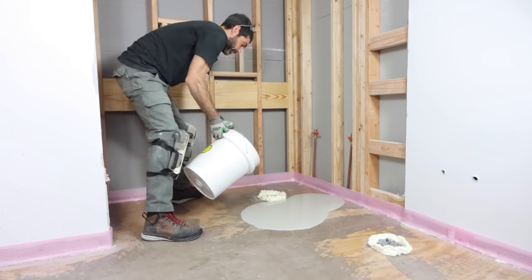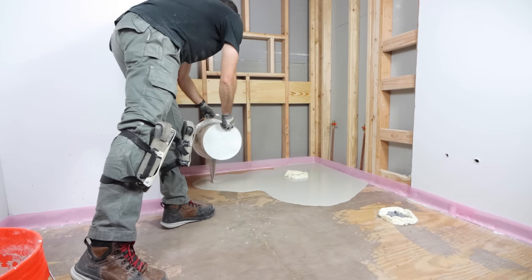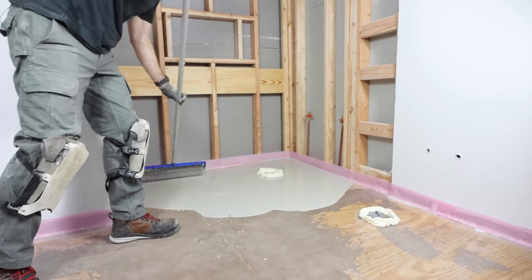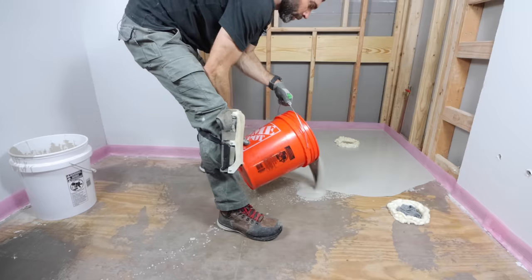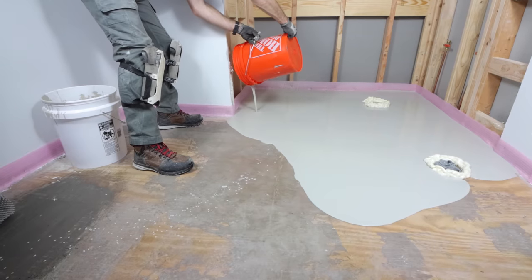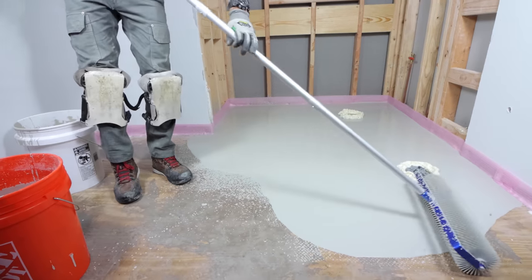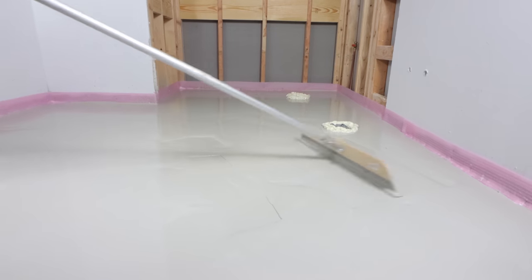I started in the shower area and poured the self-leveler around the shower drain, then worked my way out of the bathroom. The process goes pretty quick. You want to agitate the self-leveler either with a spiked roller or a squeegee — this is really important and sometimes people skip it. They think that a self-leveler is going to level itself, and it will to a certain extent, but you still need to agitate it. I used the spiked roller first, then also the squeegee to help out with that process.